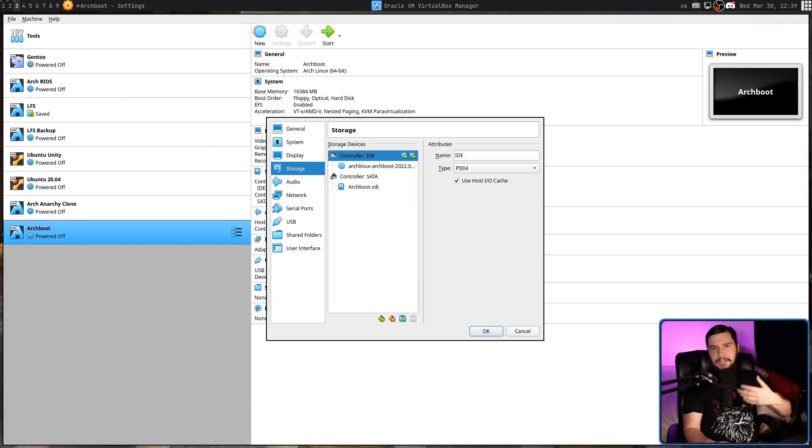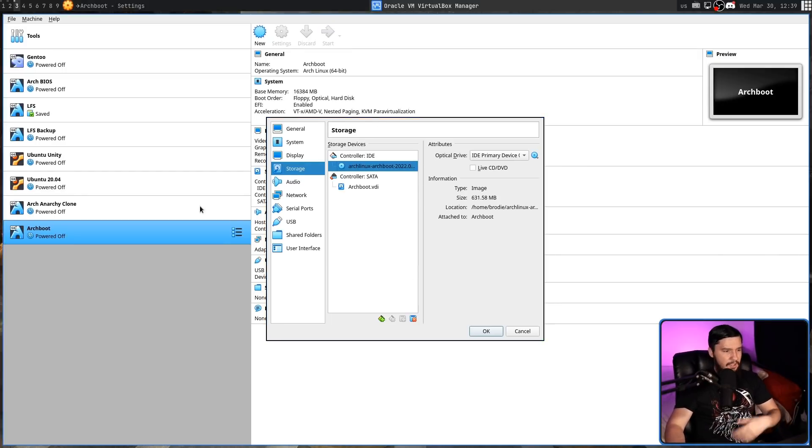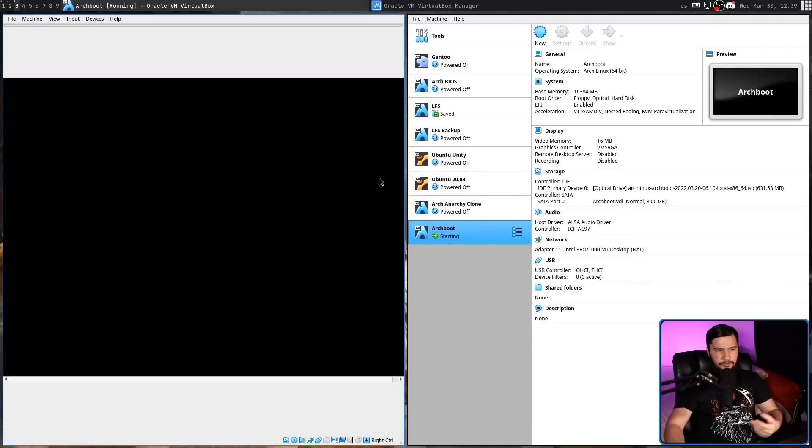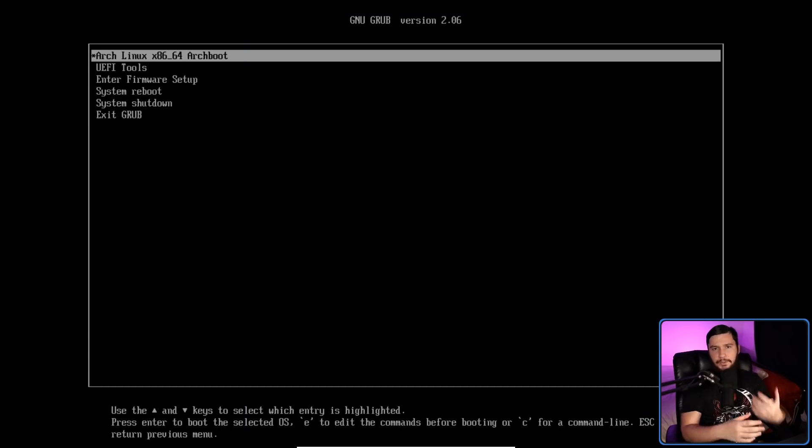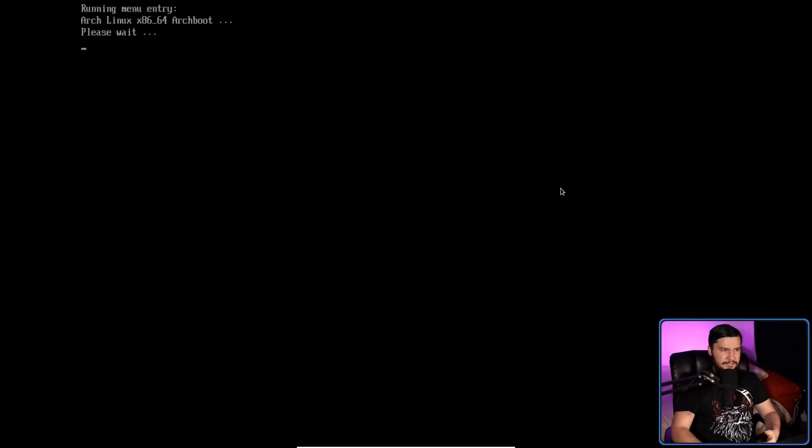Once you've got that ISO, go and do all of the ISO-y things you would normally do — either stick it on a thumb drive with DD, CAT, or whatever application you want to use, or attach it to your VM, which is what I'm going to be doing in this case. Once you've done that, go and boot your system and we'll be ready to get through the setup. Because this is 2022, I'm going to be using UEFI, but BIOS is supported perfectly fine.